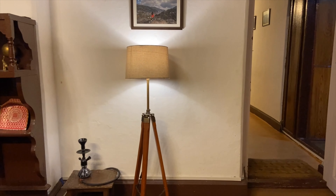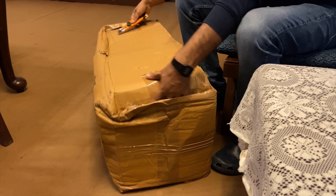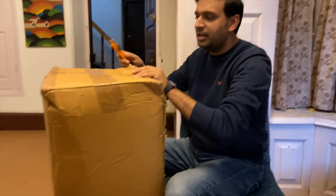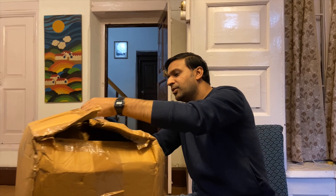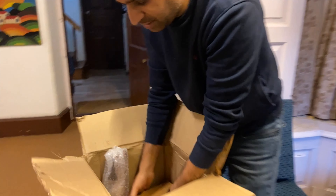Hello everyone, welcome to my channel. Today we have purchased a nautical lamp just like that one over there, and we will see if the product has been delivered correctly or not. It's quite a nice lamp — I have been using this nautical lamp for one year and today I got one more, because it's lighting only one part of my dining room and I wanted it to light up the other part too. Let's see how the product is.